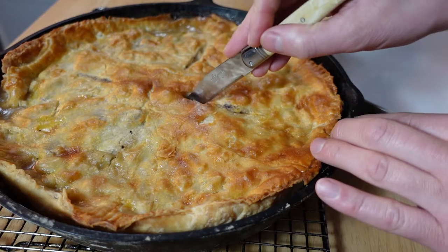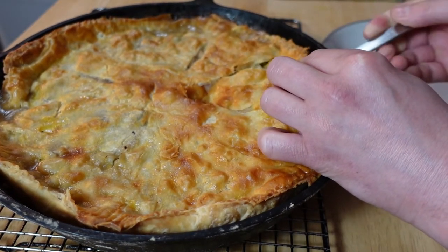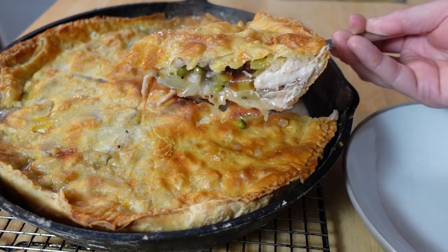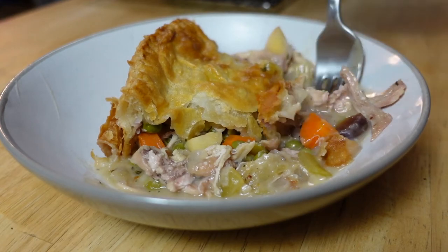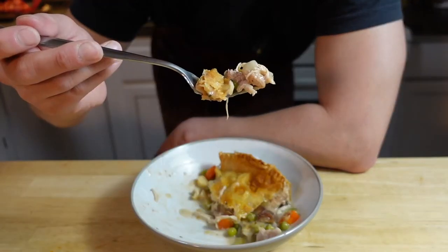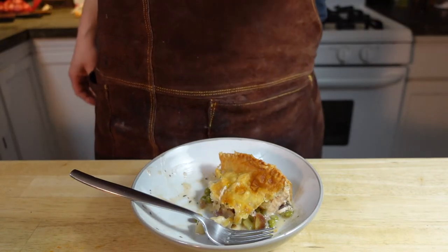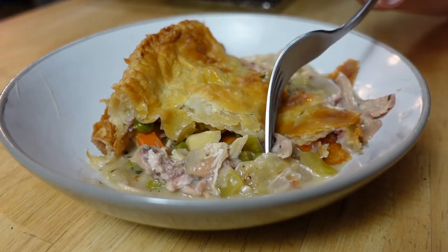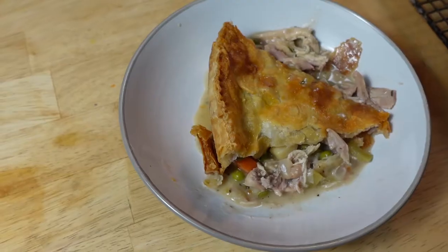This is a real moment of truth. Oh my god. It's so good!